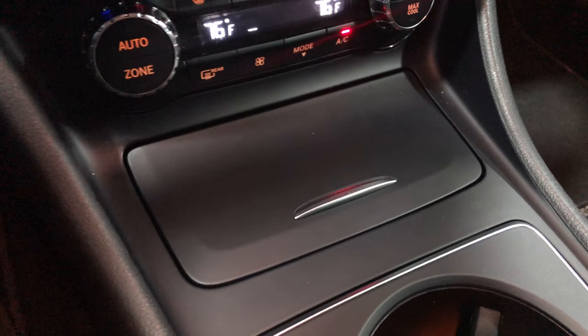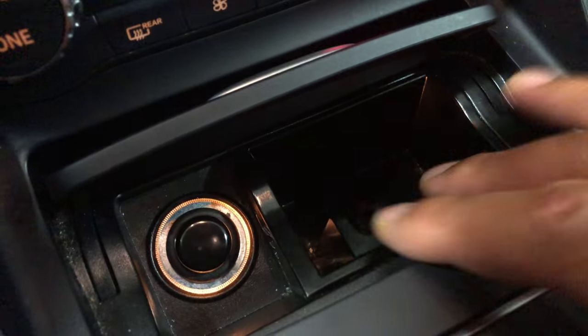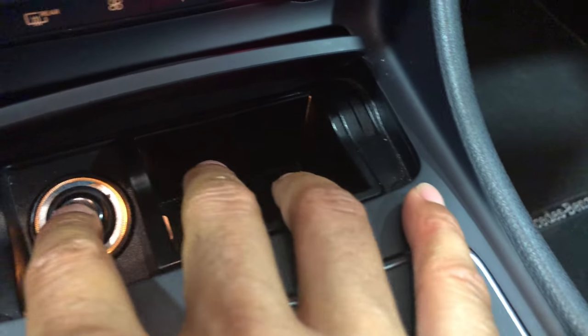Moving to the center — look at this. This is another hidden compartment. You just press this. Wow, you can hide some stuff in there. What goes in there? All sorts of stuff.